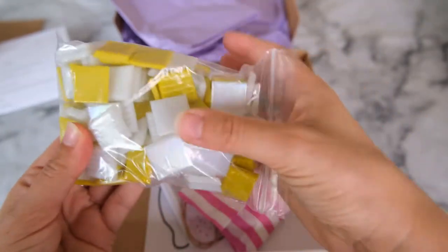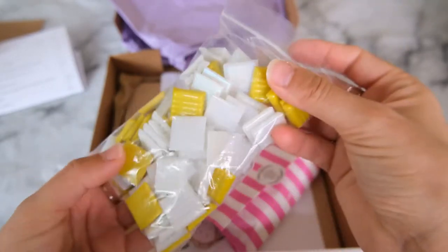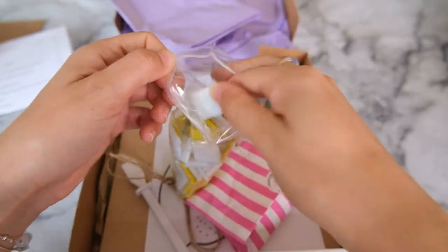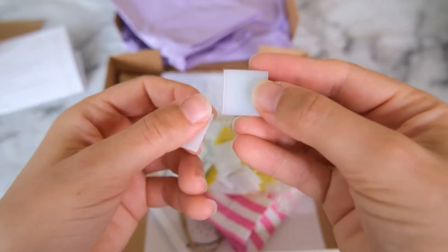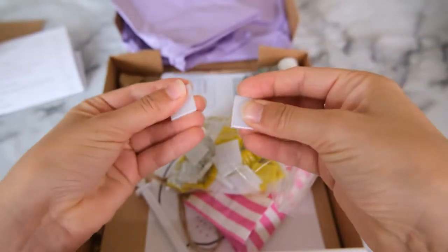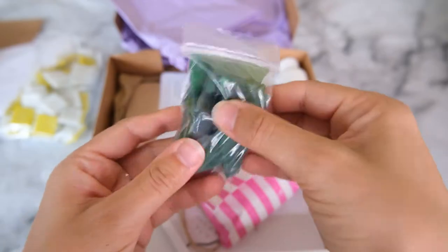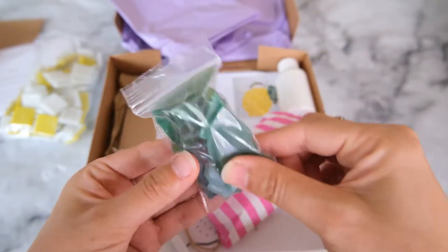These are two centimetre square tiles that we're going to have to trim down to create the design. Those white ones are very iridescent - can you see that shine? That's going to look beautiful. We also have some green sea glass which will be for the pop of colour on the lemon leaves.